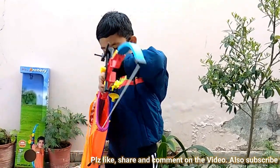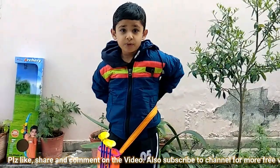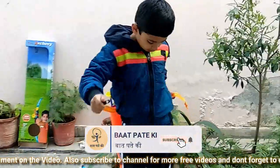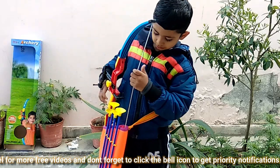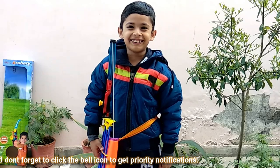Let's see. And we can tie it and put the bow over here. And now I am a Robin Hood.